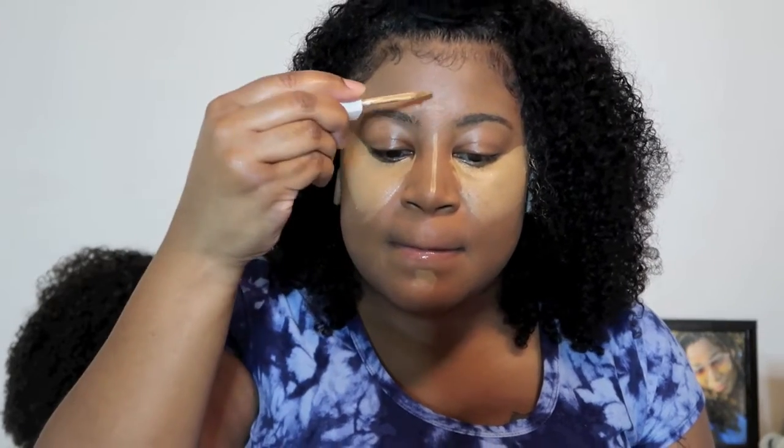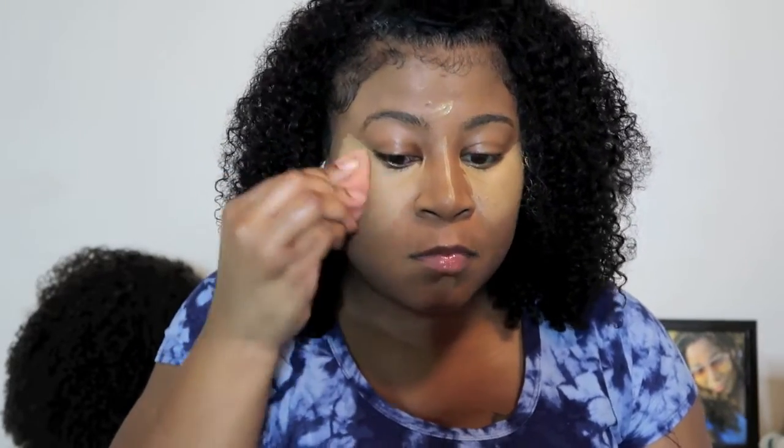Right here I'm using my Fenty Beauty concealer under my eyes, and I put it on my forehead, my chin, and my nose.